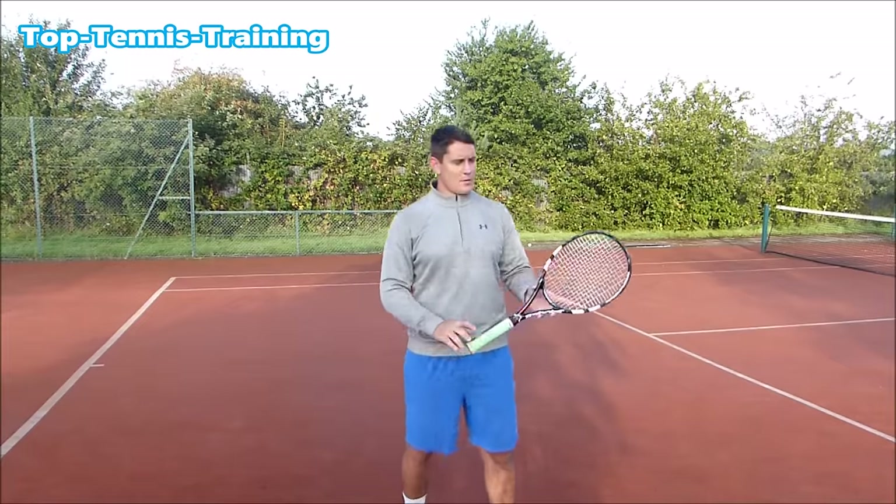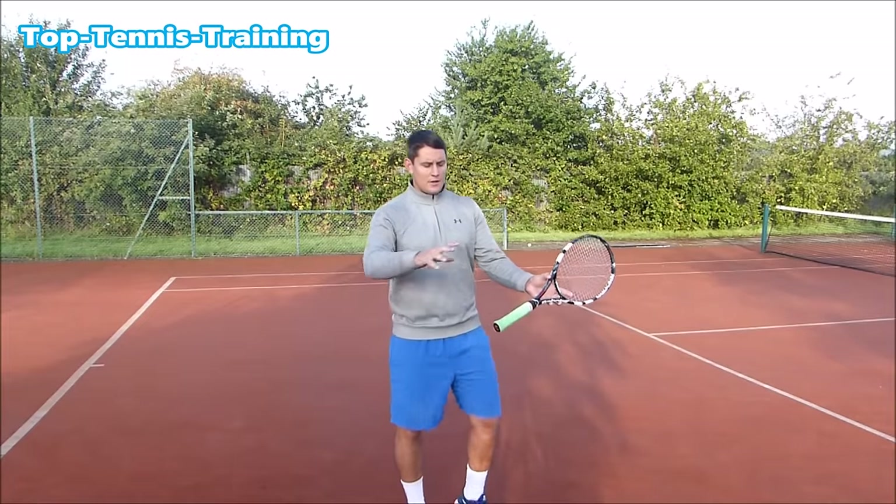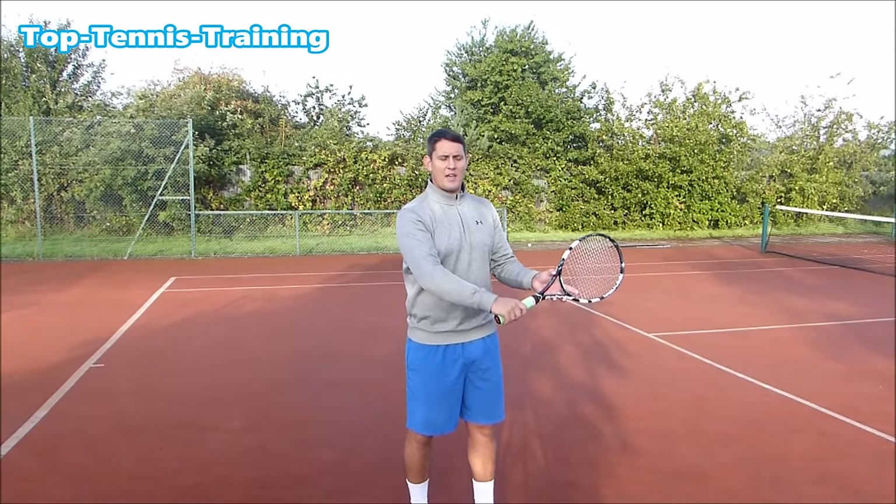And that is the continental grip. The easiest way to find the continental grip: put your racket out like this and imagine you were going to shake the racket's hand — the grip's hand.